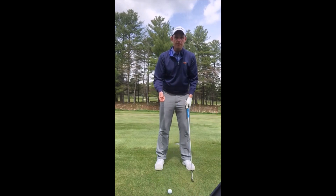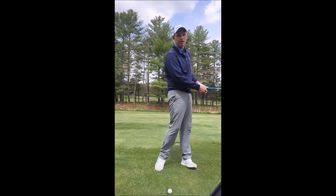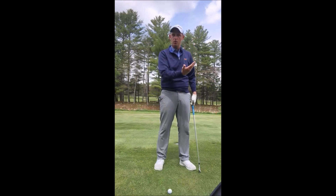Last but not least, along with that easy swing, I want a nice smooth mildly abbreviated finish. We don't want to fully swing and finish really, really high because again that ball is going to want to rise.